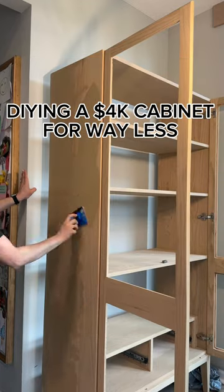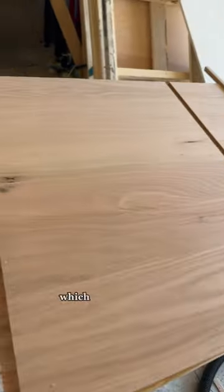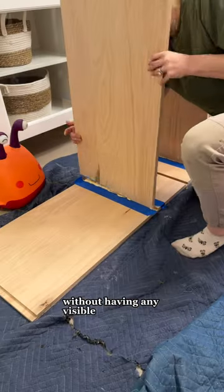Let's build this hutch cabinet for way less. To keep it looking as close to the original as possible, I made grooves in the wood with my router, which allowed me to glue up the cabinet box without having any visible fasteners.